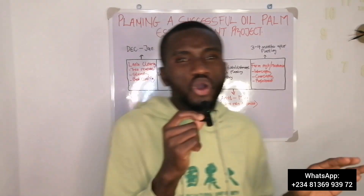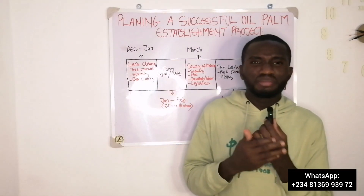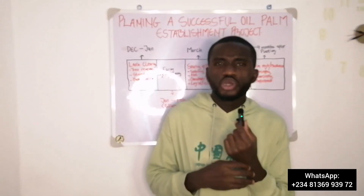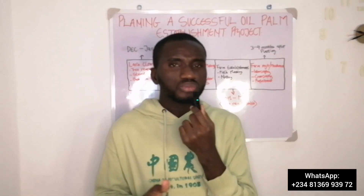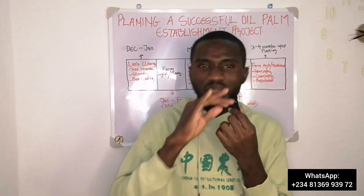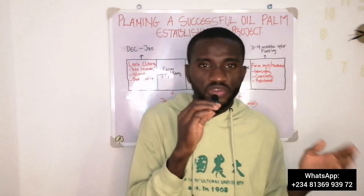These are the things you need to put in place. Don't just wake up in July and want to start the whole process. You will get it done, but you'll be spending more than expected, rushing, and people will do shabby work for you. If there is no planning, you are most likely to fail.